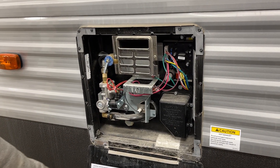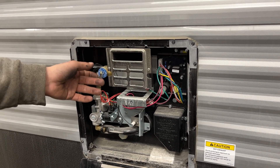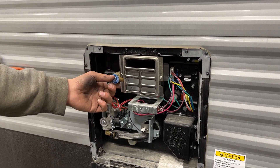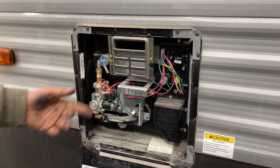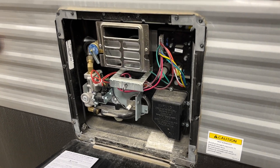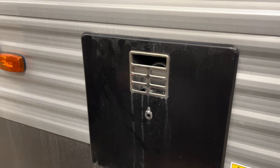Hot water tank here — you see that keyway? Just line that up and it pops open. All the controls for turning this on are just inside the unit. Before turning it on, though, you want to hit this relief valve right there and you should get some water out. If you're not getting any water out, there's a chance it's empty. At that point, just make sure your water is turned on with everything opened up so this can fill up before you turn it on, just so you're not running the risk of burning out your elements. Once you're done, just lock it back down with the keyway.